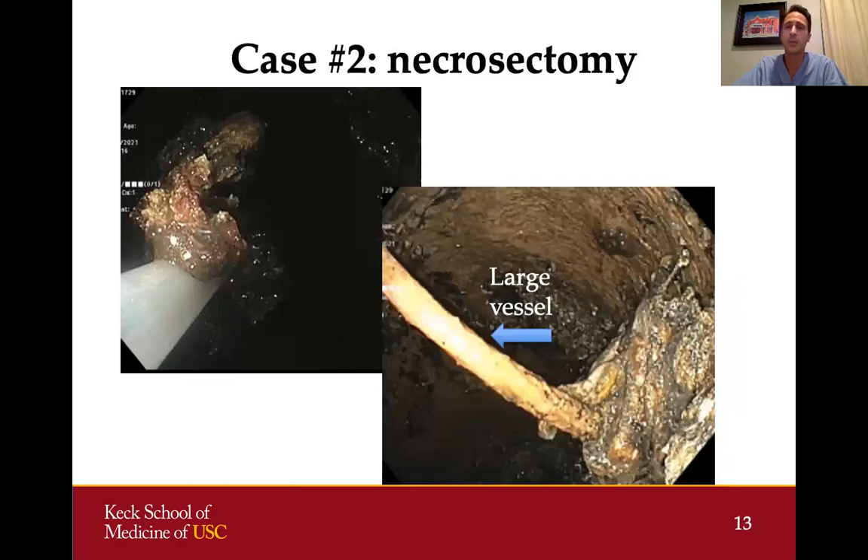We chose to perform an initial limited endoscopic necrosectomy, which is generally how I approach these cases. On the index procedure, we did a limited amount of necrosectomy using a snare to remove necrotic material. You have to be quite cautious during this procedure because large vessels can traverse these cysts. As shown in the picture with the blue arrow, a very large vessel crossing the cyst cavity could be very dangerous to disrupt if not recognized.